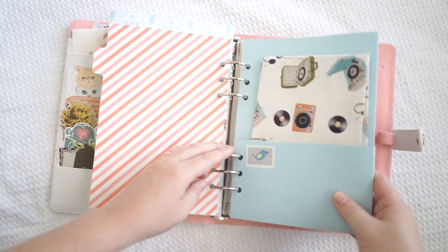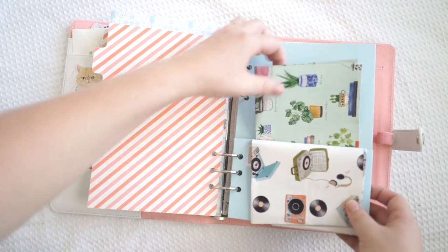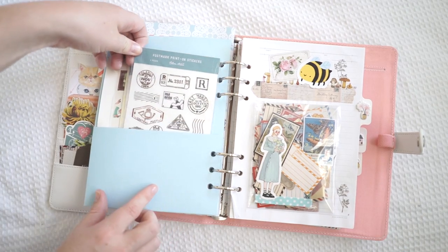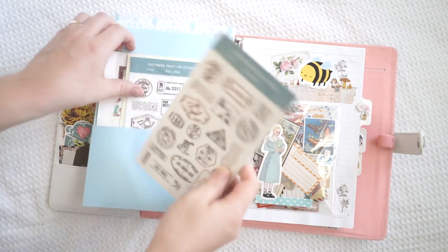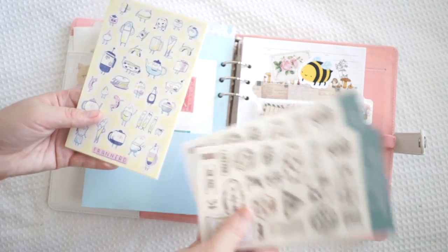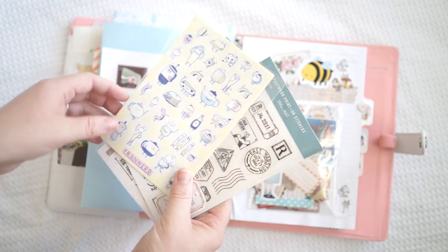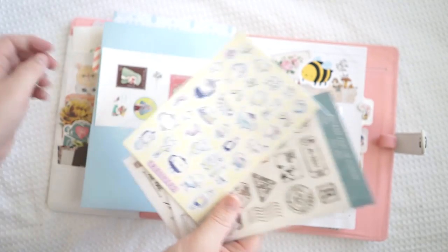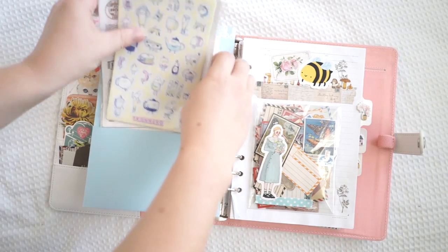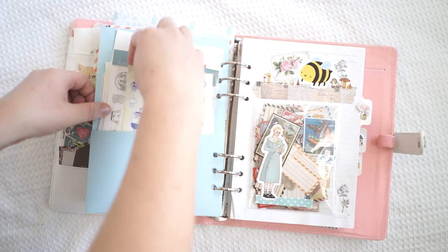This pocket actually came with the planner - it's just a blue cardboard pocket and I keep some scrap papers in there. I'll probably fill that out a lot more. And here I've got these rub-on stickers. These are bits and pieces that I actually got from my favourite stationery brands. I love her stickers - I haven't actually used them yet, I can't wait to use them. These are so beautiful and I can't wait to use those ones too. So I've got my favourite stickers in here.